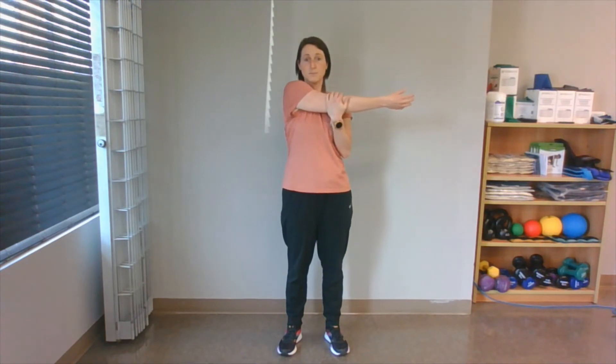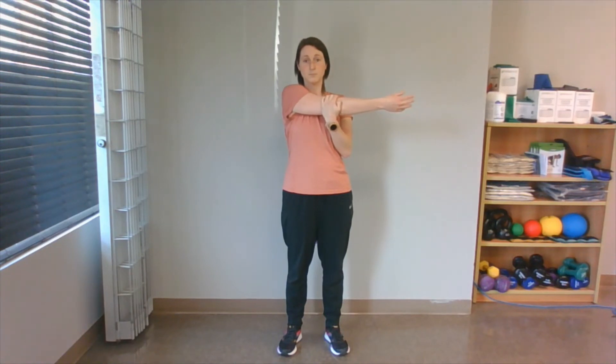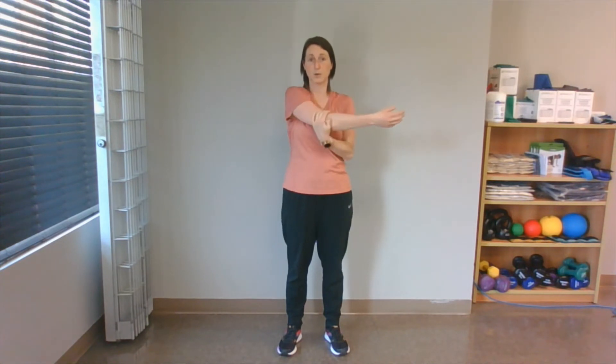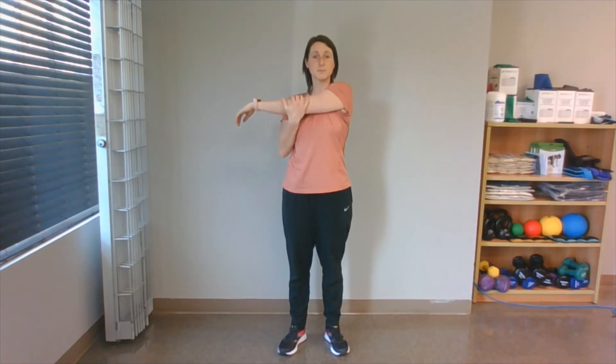Now to stretch our back, and our triceps, and the backs of our shoulders, we're going to take one arm across and just help it along, holding there. During stretching it is important to continue breathing — we don't want to hold our breath. And we're going to relax, and the other arm comes across. Just help it along and hold it there. Remember to keep breathing. Your heart rate might still be high, but the cool down is meant to start to bring it back down to a resting level.